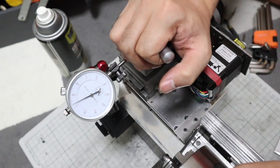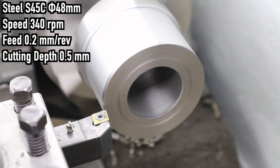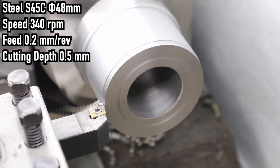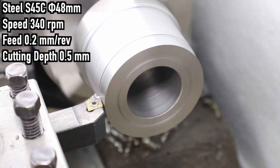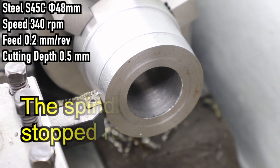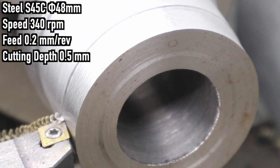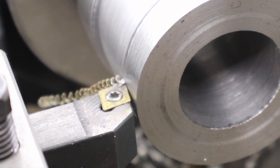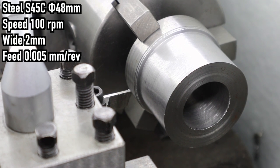I think it's much better, but I would have liked a little less rattling. The turning performance was better, but the spindle stopped rotating — the cutting resistance was too great and the motor came to an emergency stop. The next step is grooving.